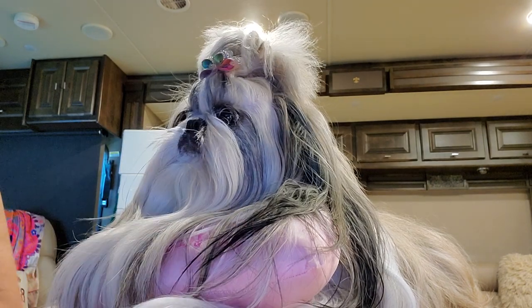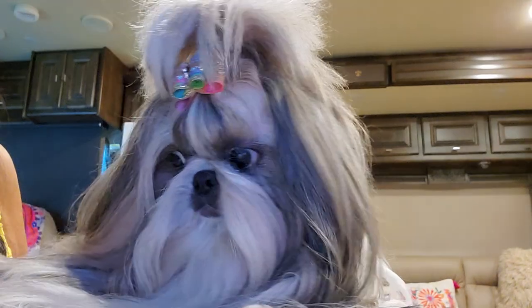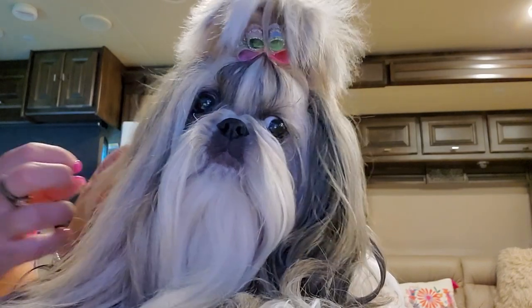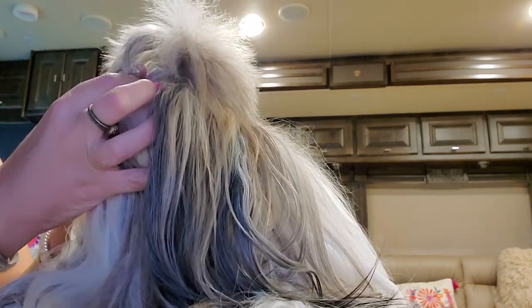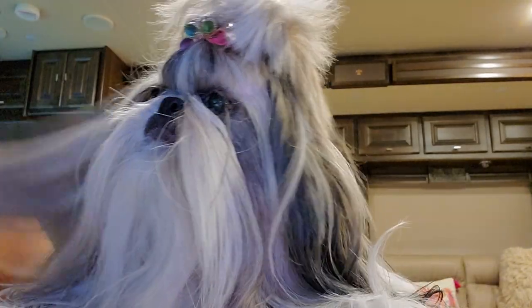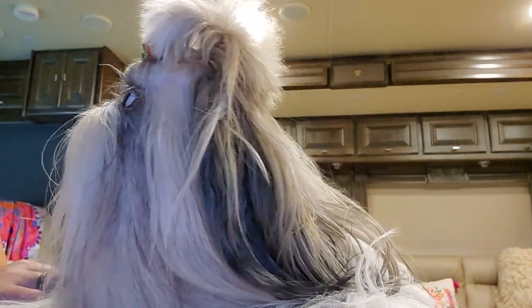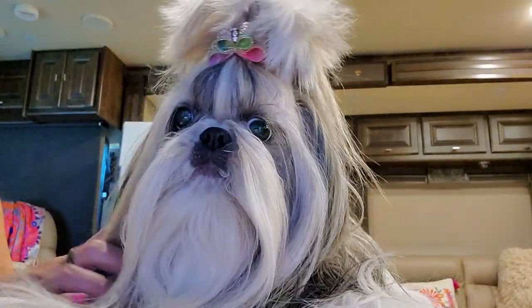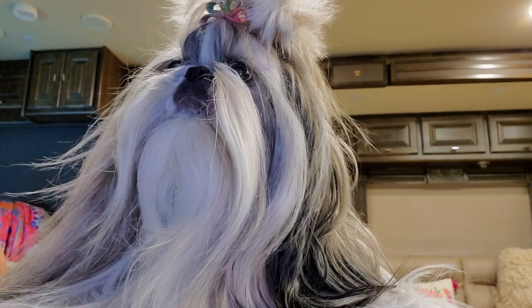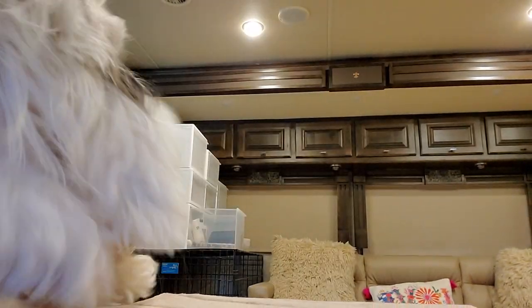So that is it — that is how easy and quick it is for me to do the top knot. Stassi is doing well; she's just as sweet and just as good as ever. Thank you so much for watching. Look for more content coming from us very soon — there's a lot that I want to fill you guys in on. We will catch you on the next video, hopefully with a better angle. Bye, guys!